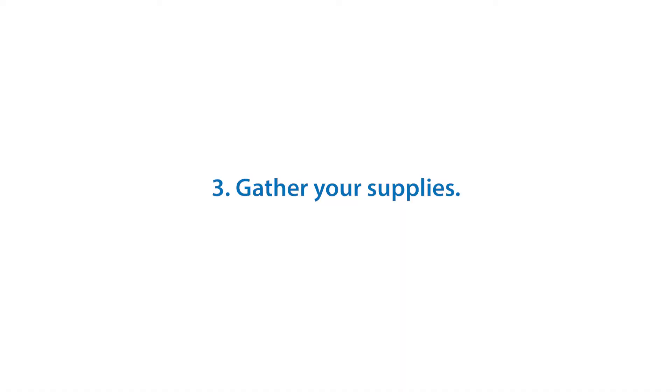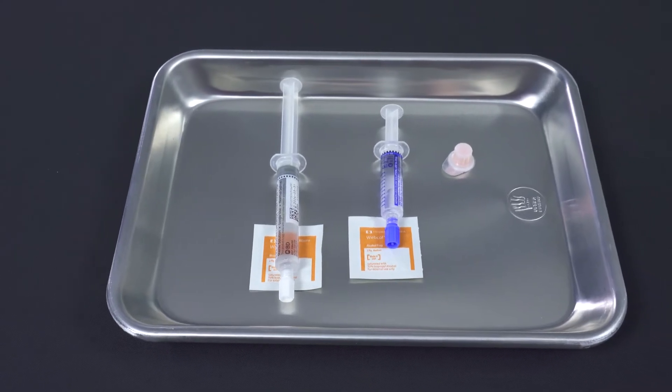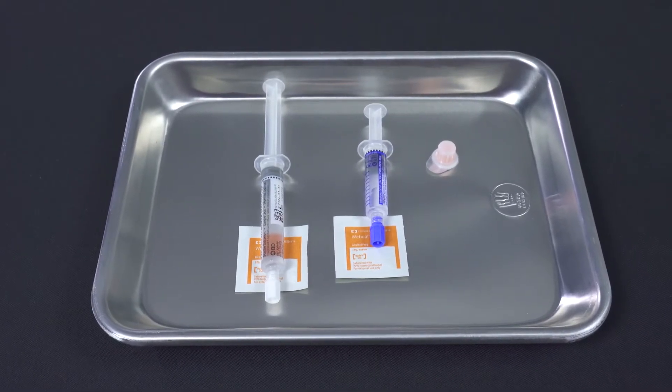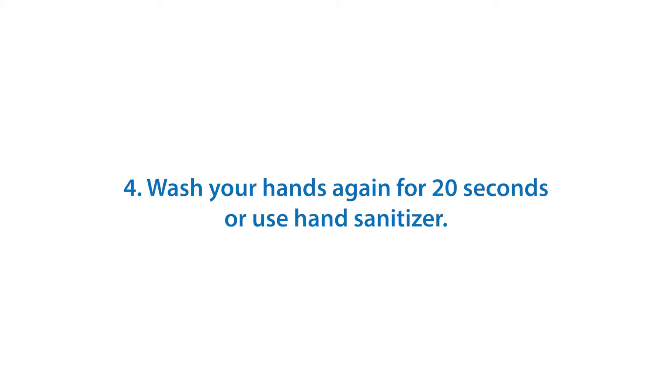Gather your supplies. Use your step-by-step instruction sheet to make sure you gather all your supplies. Remember, single-use items must be discarded after use. Wash your hands again for 20 seconds or use hand sanitizer.